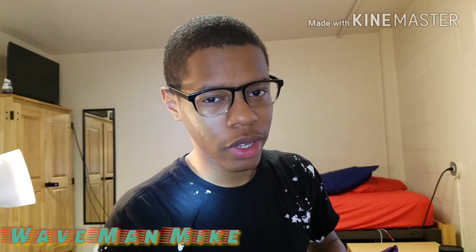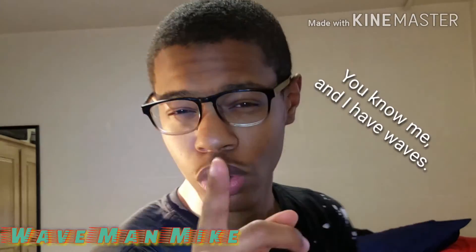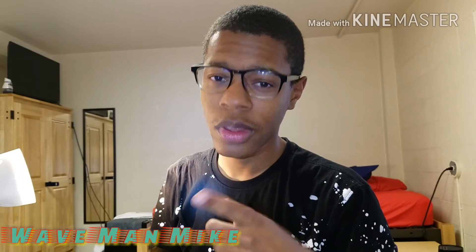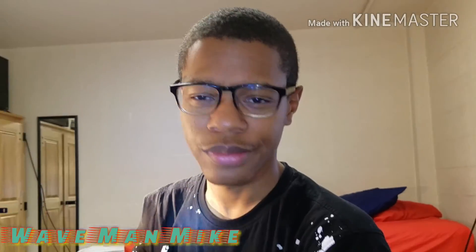If you are trying to get waves, have waves, or know somebody who wants waves — like this video. I'm Waveman Mike, that's it for this video.